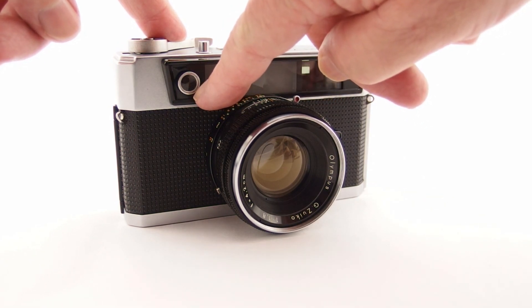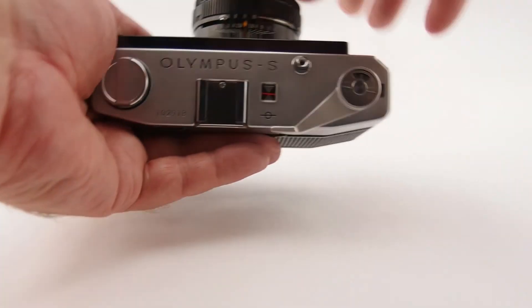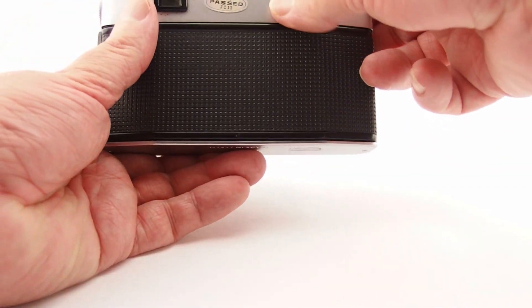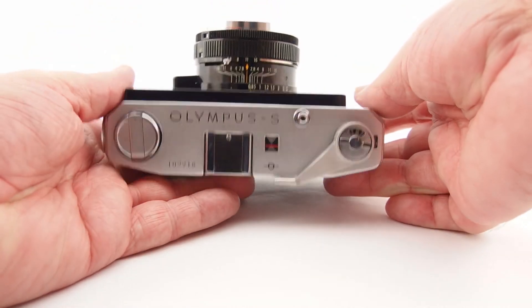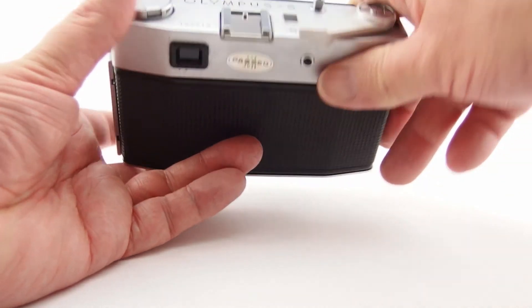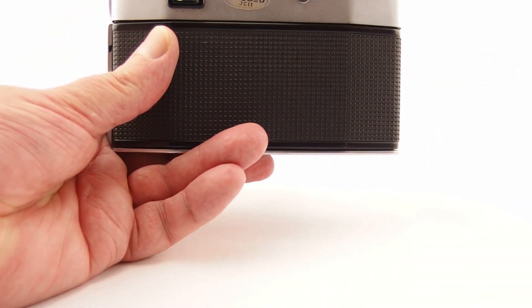It has a CDS built-in light meter. A little button actually turns the light meter on, so it's not on all the time like some other models, which is a good thing. The button will then move a needle here, or in the viewfinder at the top there's a little needle as well.